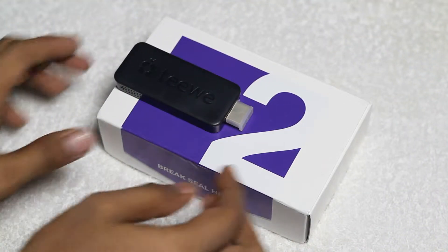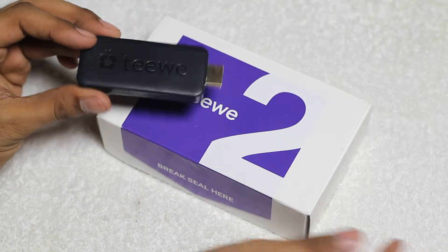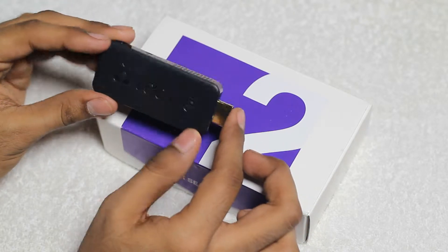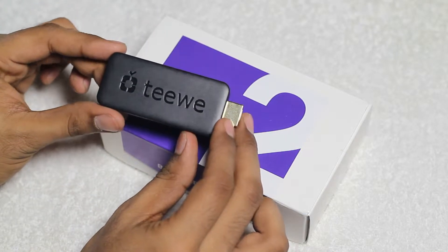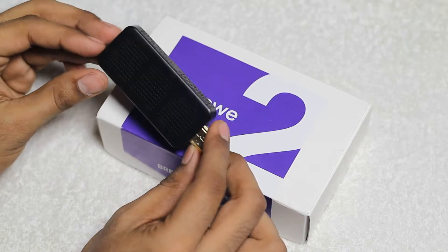After taking a look at the box contents, here we have the TV2 unit. As you can see here, this is a dongle-sized unit that streams web content onto a television. It has an HDMI port on one side and a reset button and a micro USB port on the other side. The dongle is claimed to be much lighter and slimmer than its predecessor that was launched in India last year.